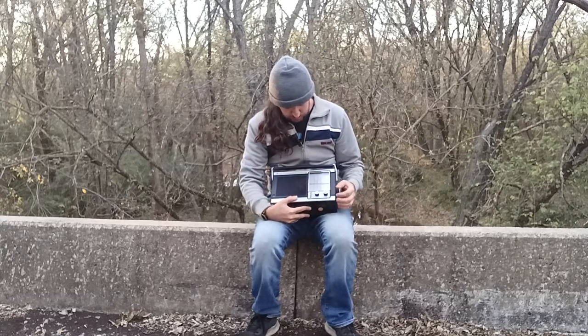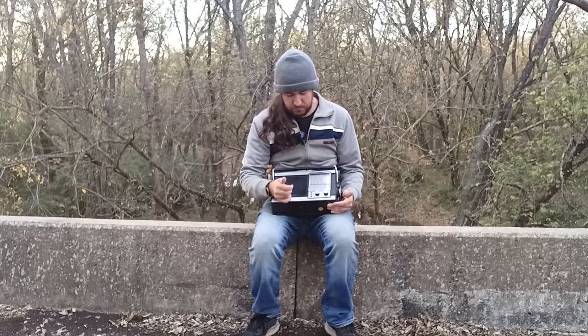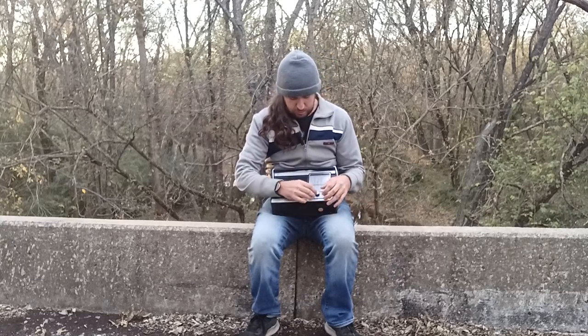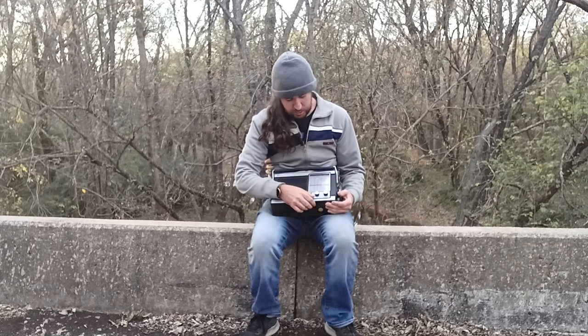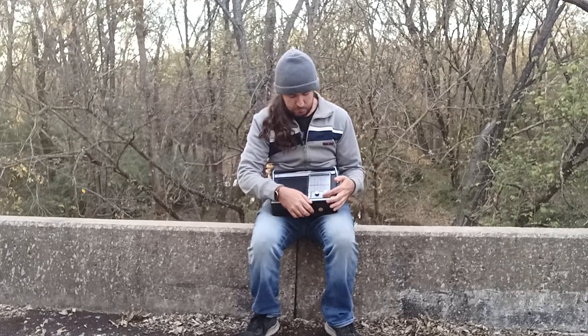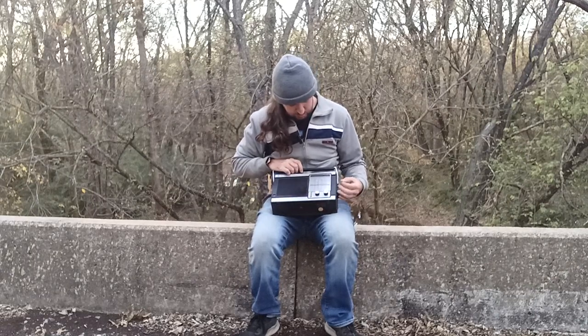The controls on it: it has high and low tone. It can run off the batteries or off the house. And then it's got the on-off switch. It also has a squelch knob, which I've never seen on a radio before, but I'm sure there are uses for it — I just don't know them. Then you've got your volume and your tuning.